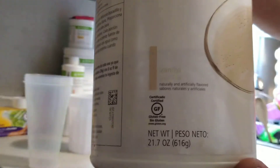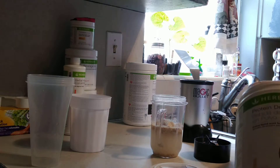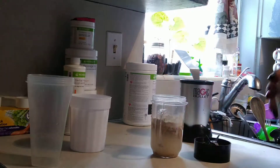I've got the vanilla protein powder. I really like the chocolate, but vanilla goes with everything, so I use the vanilla. I do two scoops. If you don't have two, you can use just one.